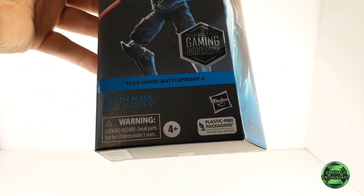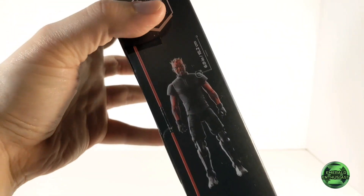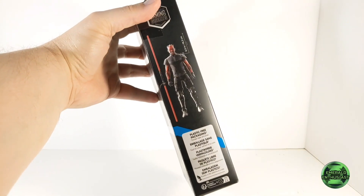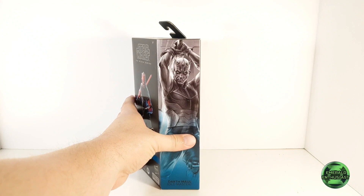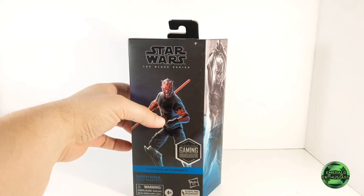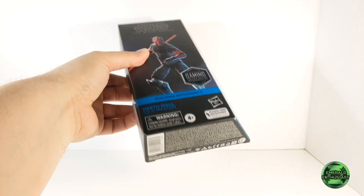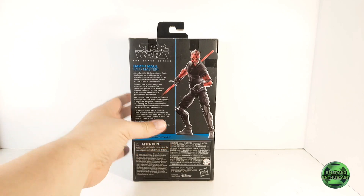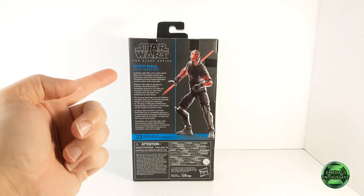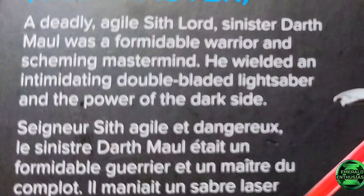We see the Gaming Greats sticker on the front, and this is plastic-free packaging. We get a product shot of the figure on this side and some really cool artwork of Darth Maul on the opposite side. The top is solid black, there's product information on the bottom, and on the back we get another product shot of the figure as well as a brief biography of Darth Maul. The biography is printed in five different languages.